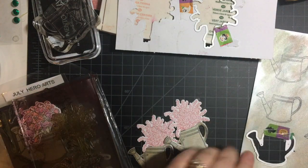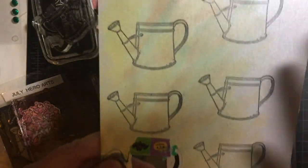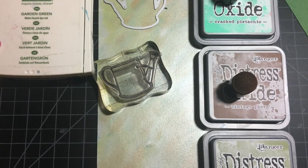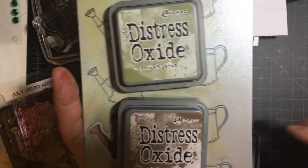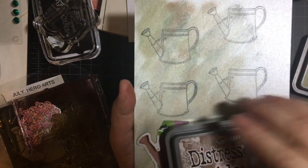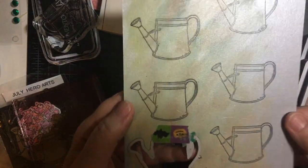What I did here was I have some shiny silver cardstock — some heavy 100 lb I believe — and I just patinaed it a little bit with peel paint, vintage photo, and cracked pistachio. You can get an all-over effect or just a little bit and leave some of the silver paper.